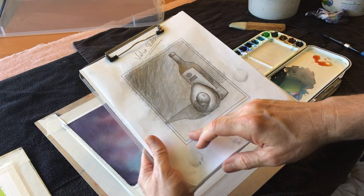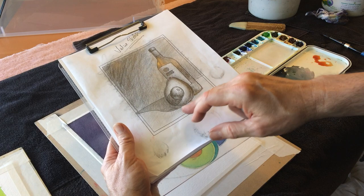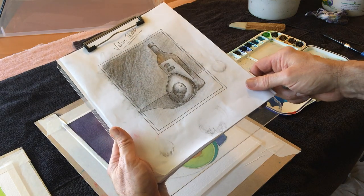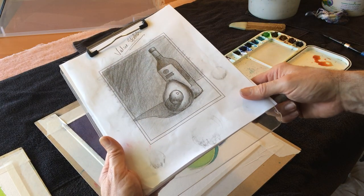I'm thinking of the table as either a white or a light-valued color. It might be creamy, it might be white, it might be light yellow, it might be light blue. All sorts of possibilities. But I'm just going to leave it sort of white-ish.